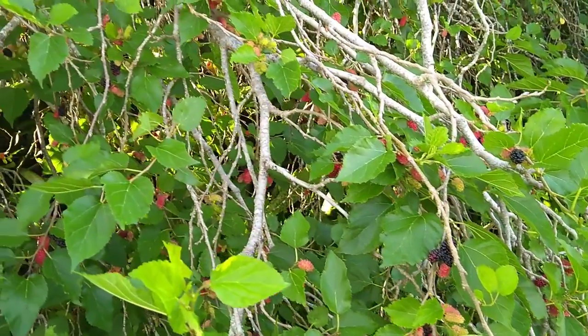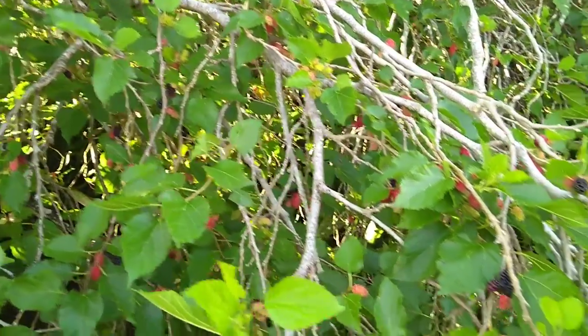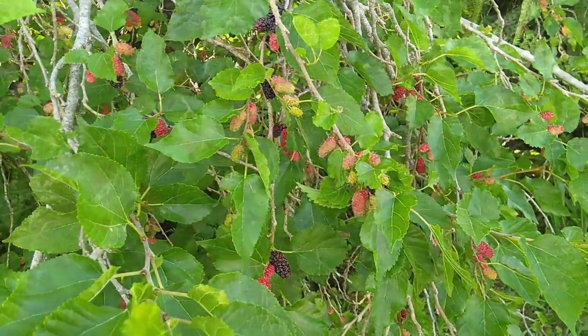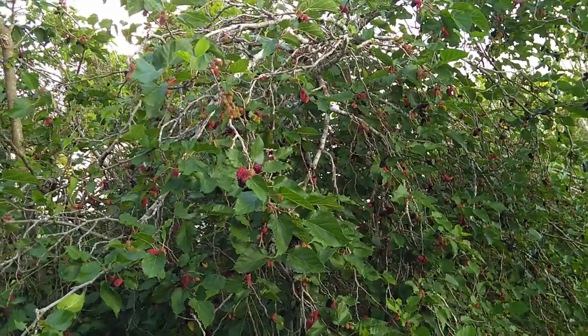Some of them are really sweet, some of them not so much, but they do make a really good pie. I used a blackberry pie recipe and that worked really well. Here's another view of the tree.